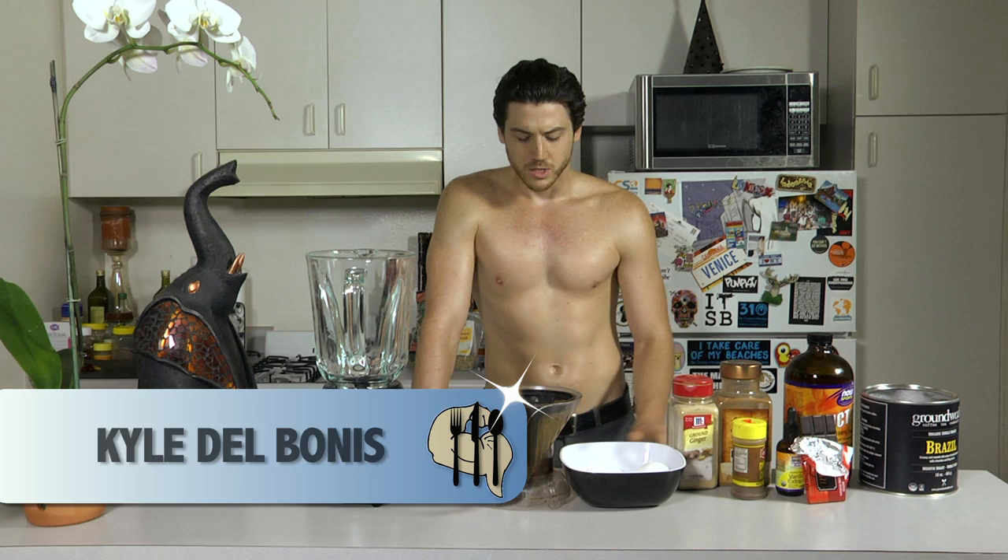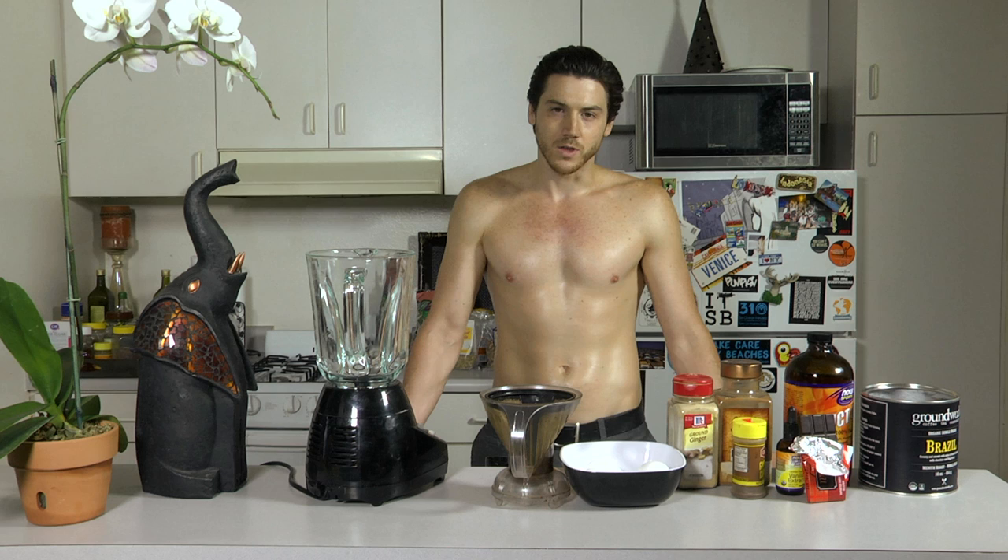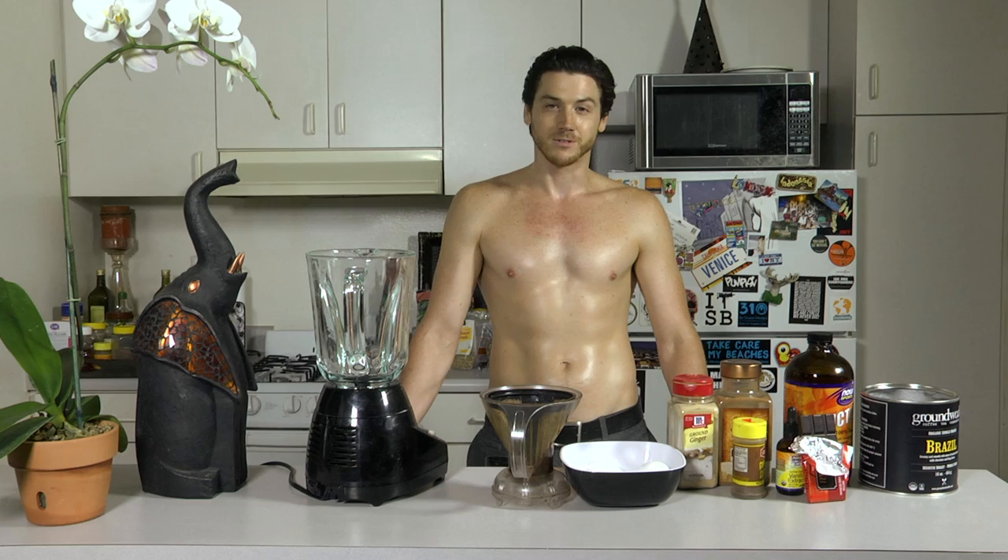Hi, my name is Kyle Delbonis and I'll be your shirtless chef this morning. Today we're going to make what is popularly known as bulletproof coffee but with my little spin on it. This has been made popular by David Asprey of bulletproofexecutive.com. The main ingredients are coffee, butter and oil, but I put my own little spin on it. So that's what we're going to talk about today. Let's get started.